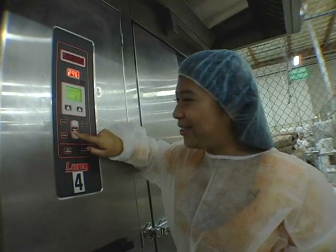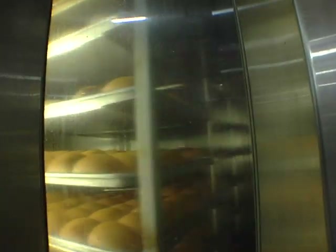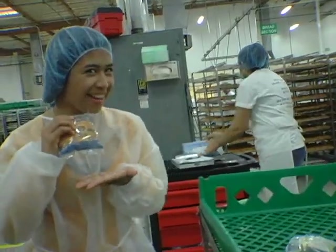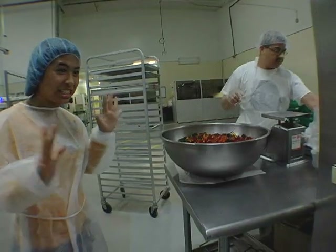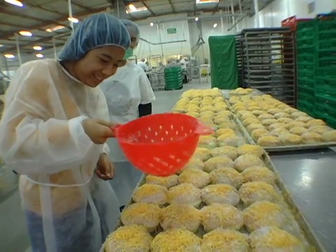345 degrees ought to do it! While my ensaymada is baking, I'm gonna go around the factory to check out what else they make around here. I swear, this fun bakery is the greatest thing since sliced bread!